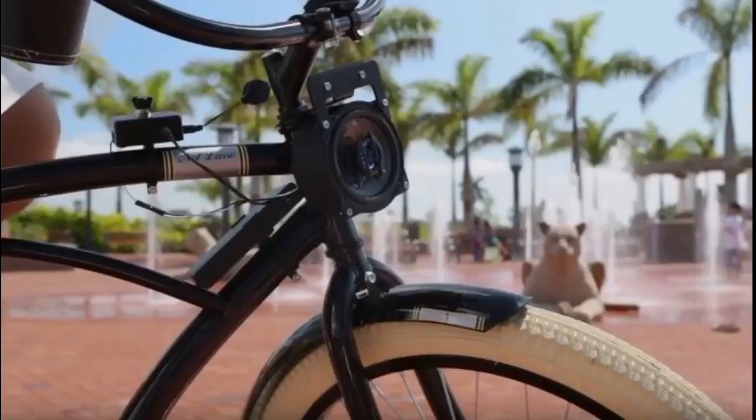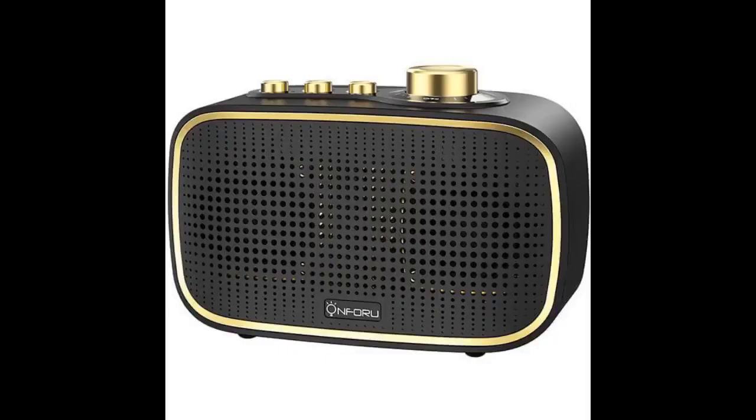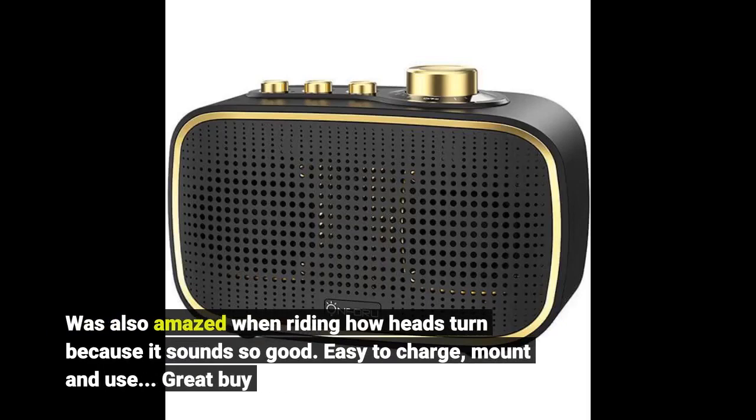I read a lot of the reviews before actually purchasing. I bought this speaker to use when riding my bicycle. When it arrived I was skeptical, but was amazed at the sound quality for the size. Was also amazed when riding how heads turned because it sounds so good. Easy to charge, mount, and use.